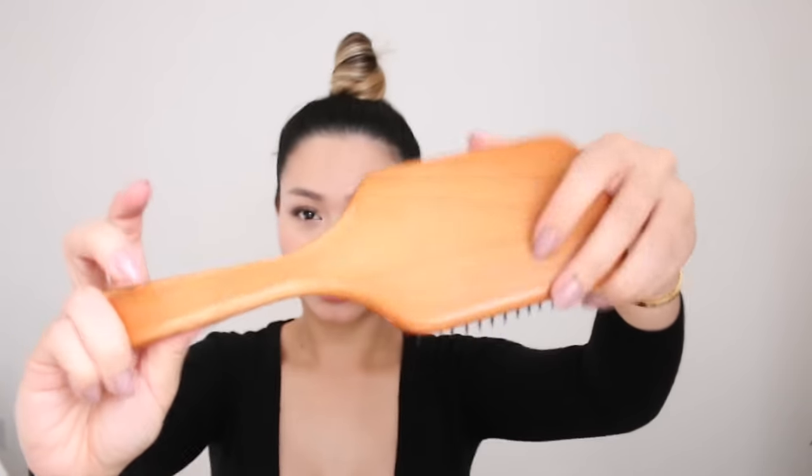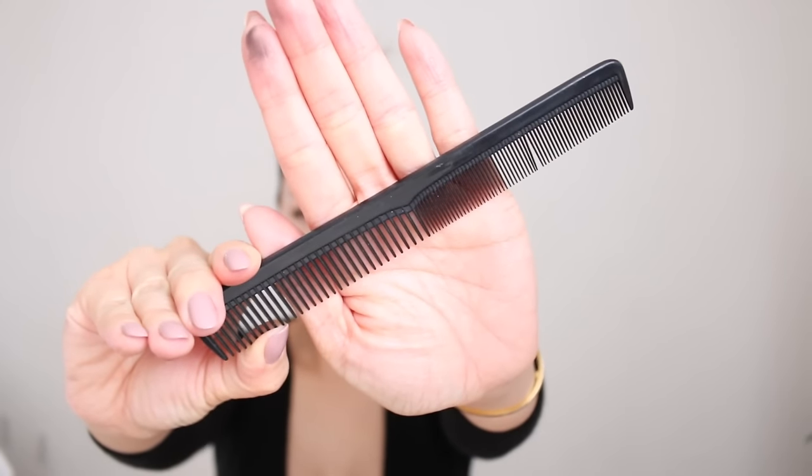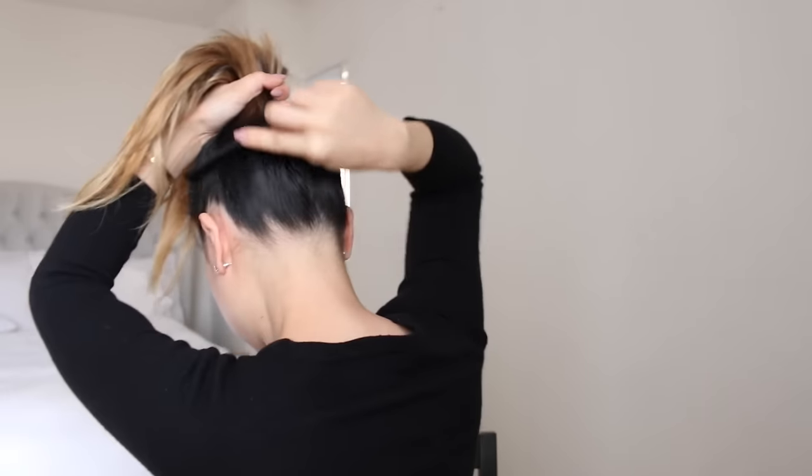So to start, go ahead and take your hair back like this and put it into a ponytail. I like to use my brush — this is my favorite Aveda brush — and I just kind of brush it through to smooth out the ponytail. Now you can see that the hair is fairly smooth, but I also want to take it an additional step and make sure that we have a very nice palette to work with. I'm going to take this little comb and just comb it through the hair, making sure that we get all the little pieces and that our hair is nice and smooth.